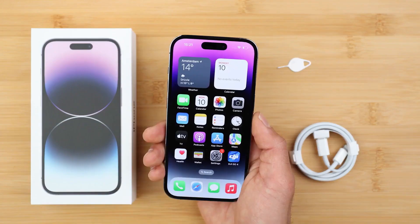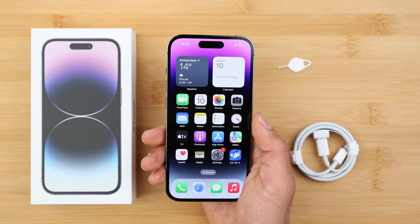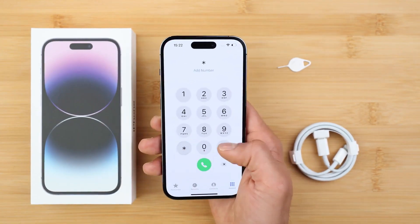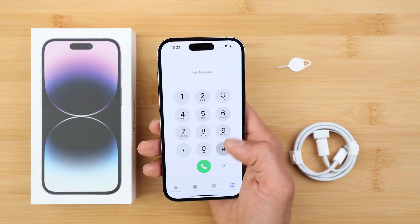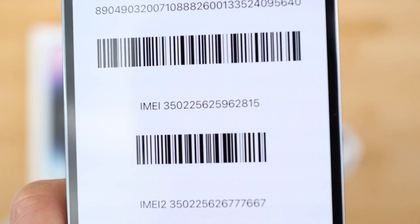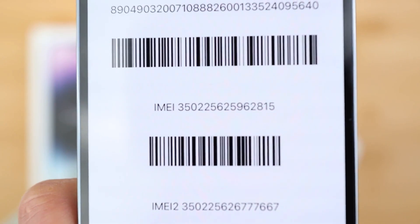Step one: we need to get the phone's IMEI number. We will get it by dialing *#06#. As you will see, the IMEI number will show up on the screen. This is a 15-digit number, which can also be found in the box and in the settings of your device.